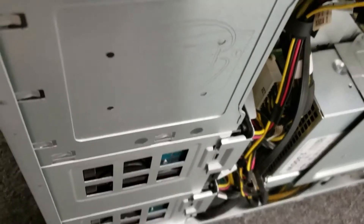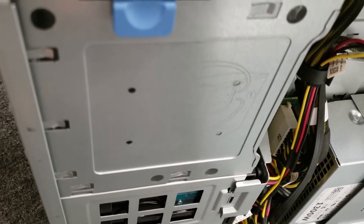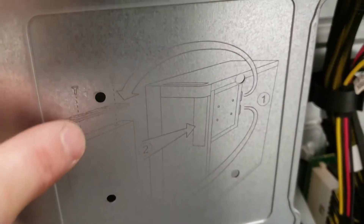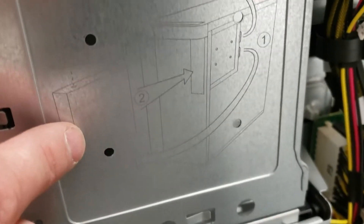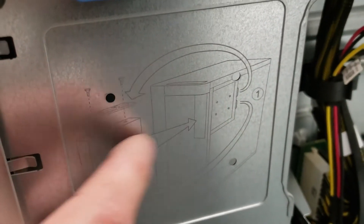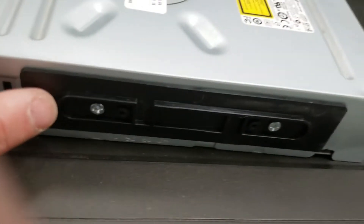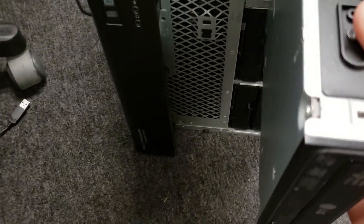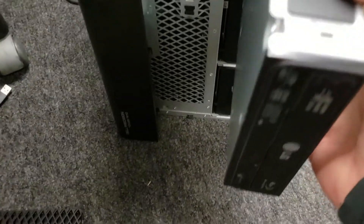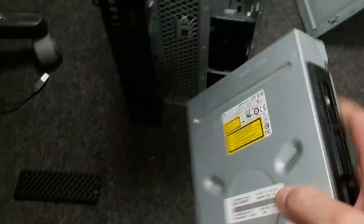Also, don't do what I did — I went and bought Dell OptiPlex drive rails and they don't work for this. The drive rails actually are screwed into these holes, and there's a little visual instruction showing what to do. You unscrew them and put them on the sides of your drive, which is what I've already done here.